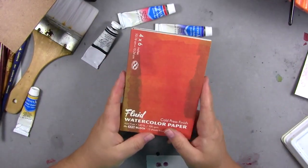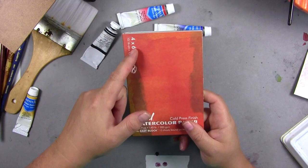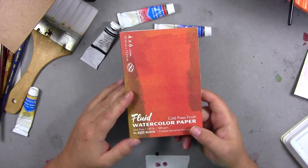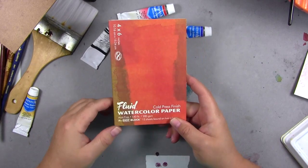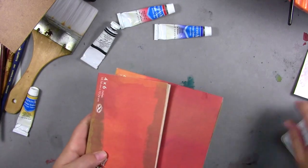The Fluid block is probably about four bucks for a 4x6. A 9x12 I'm guesstimating around eight dollars, and 12x12 is probably closer to twelve or fourteen bucks. They're a really good choice. The Strathmore, like I said, is cheaper — around five bucks.